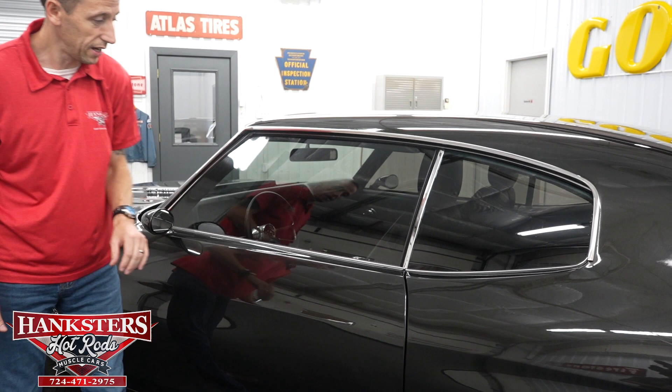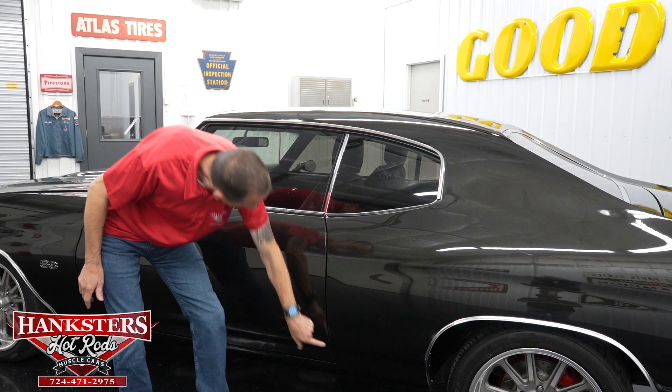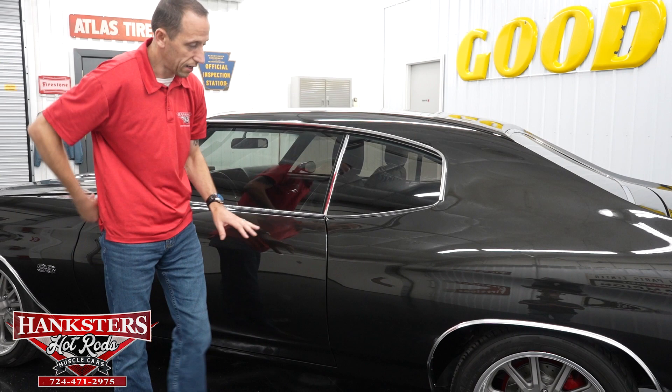Coming back to our second gap — quarter panel to door, driver side — very even going down and our body lines line up very nicely. You'll notice there are no door handles on the external part of the door on this vehicle. They have been shaved and smoothed. How you open all the doors is through the remote, which we'll demonstrate now.